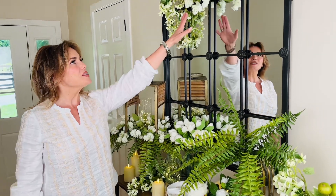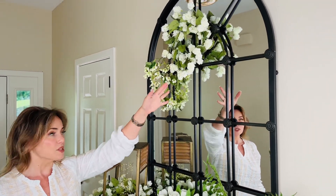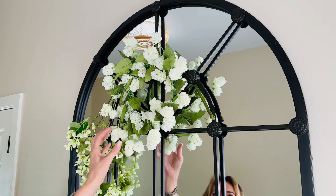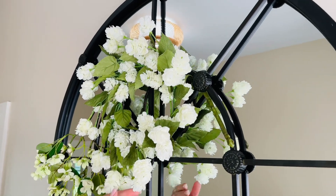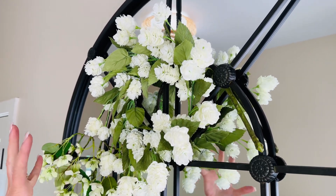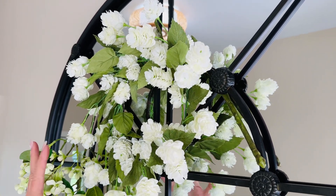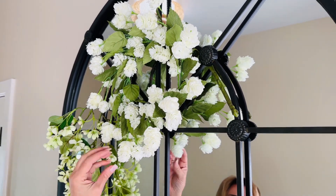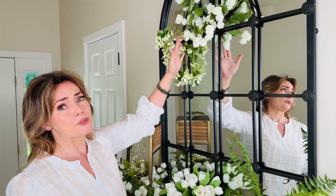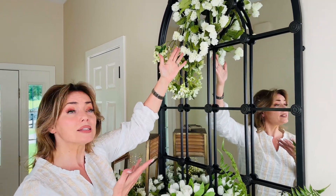Candle rings are one of my favorite things — a candle ring is simply a small wreath. This one is called 'hops' because it is a hops flower, but I want to rename it because it looks so much prettier than it sounds. I love how many flowers there are, how beautiful and detailed they are, all the petals — it's full and rich and lush. Look at it, isn't that amazing?